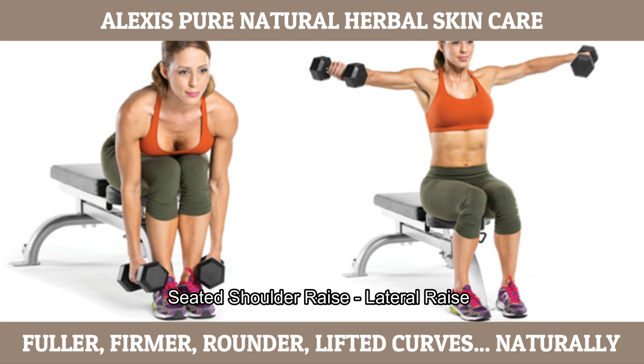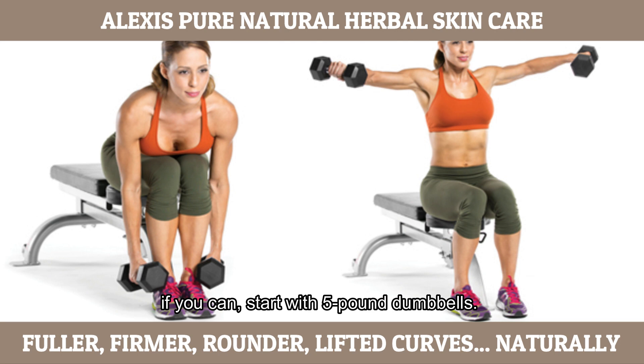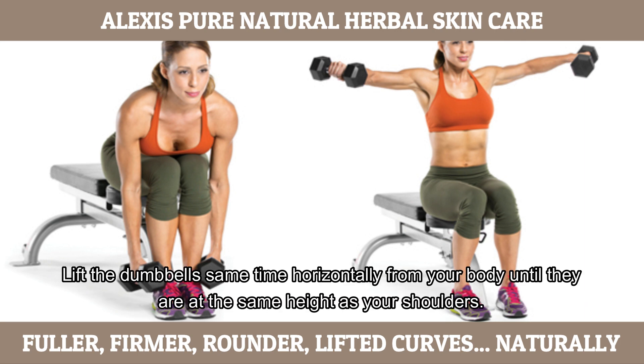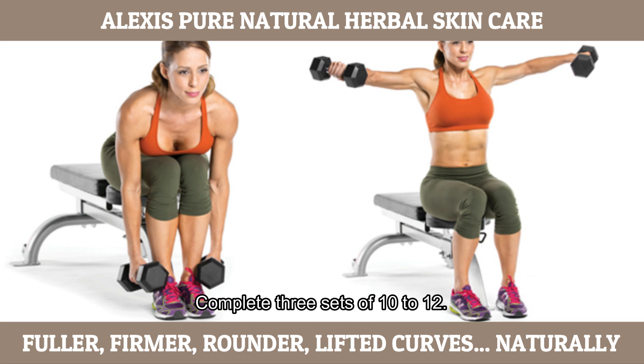Seated shoulder lifts, lateral raise. This exercise is great for toning your shoulders and creating a visual muscle balance between your shoulders and chest. If you can, start with 5-pound dumbbells. To perform the exercise, find a workout bench with a built-in back. Sit all the way back so that the seat supports your back. Raise the dumbbells at the same time horizontally from your body until they are at the same height as your shoulders. Your palms should be facing down. Hold for 2 to 5 seconds and then lower the weights. Complete 3 sets of 10 to 12.